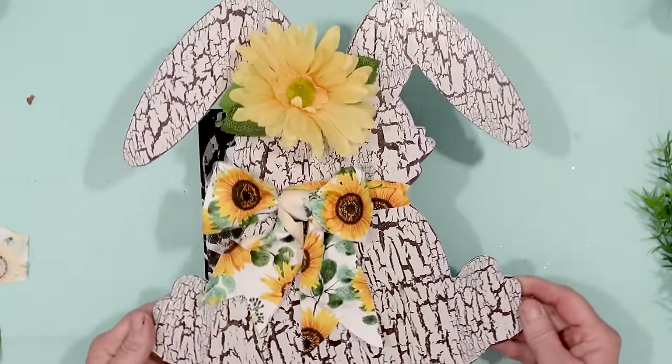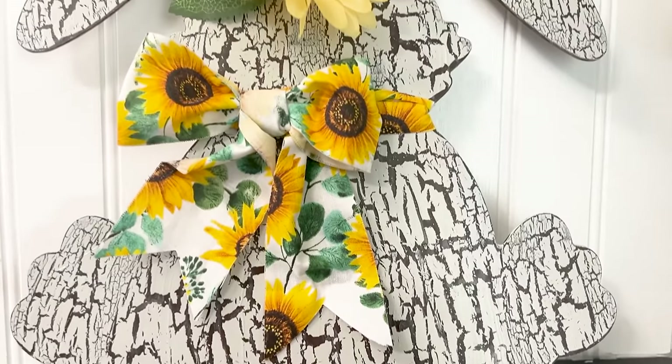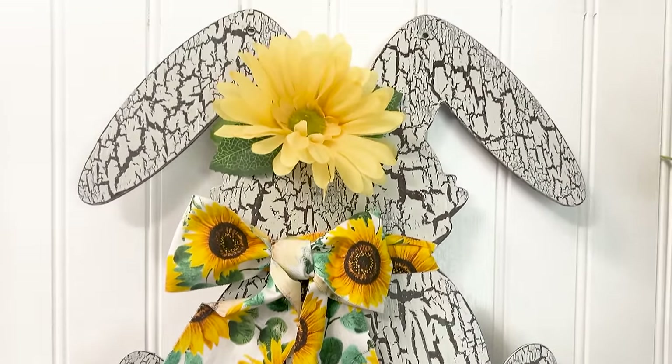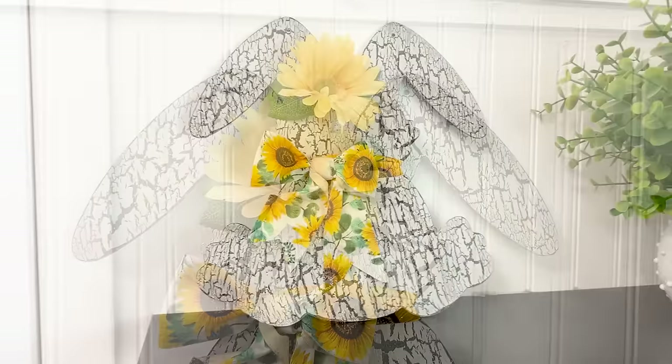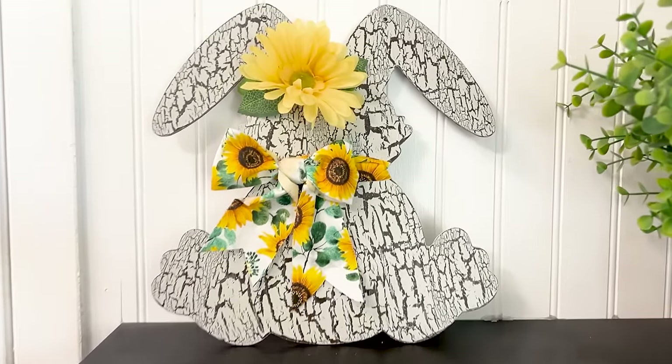Then I took a Dollar Tree Gerber Daisy and secured that in the center. And here is the end result — oh my goodness, this rabbit is so cute! If you've never used crackle paint before I would highly encourage you to do it, because this just looks so country. I love it. And I love all of the rabbits that I created.